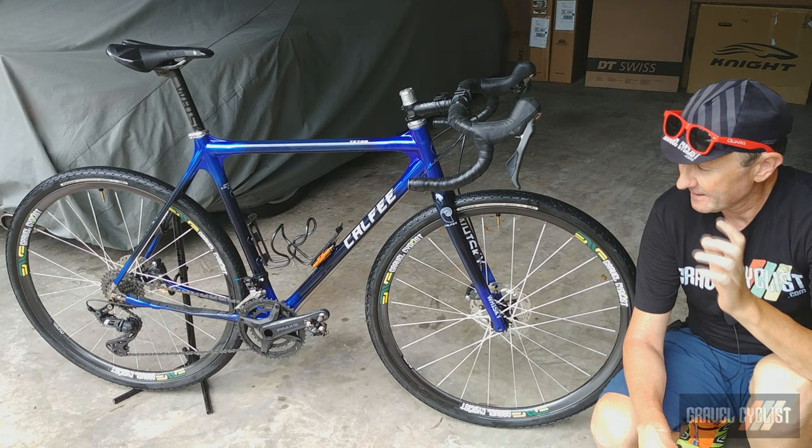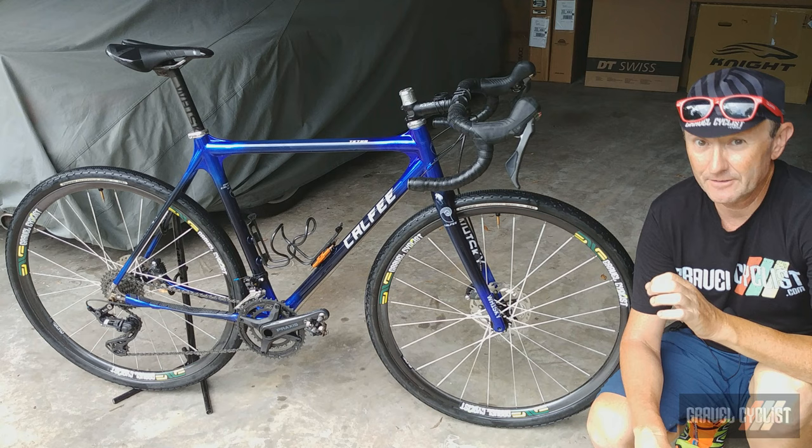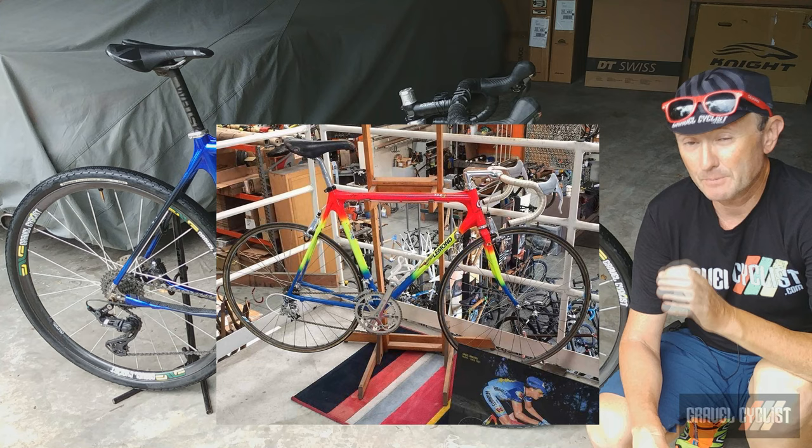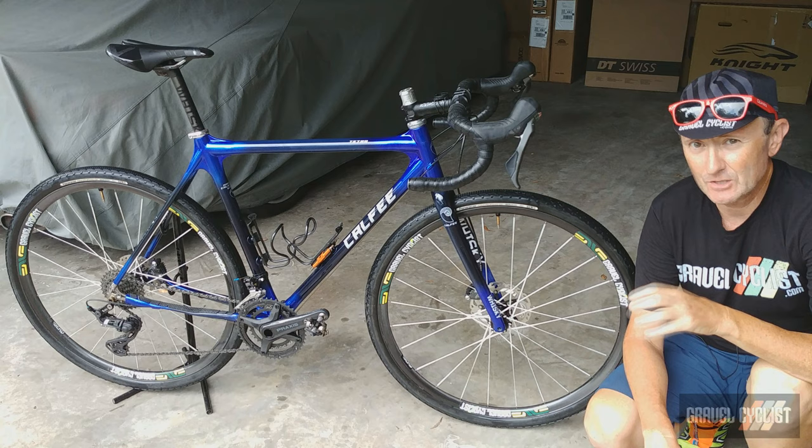Craig Kalfi and his company Kalfi Design has been making bicycles since 1989. Craig's bicycles have been seen under the likes of Greg LeMond, who rode them as a rebadged bike at prestigious events such as the Tour de France. Craig's business also has a flourishing carbon repair operation where they repair all manner of brands, so you could say that Kalfi Design really does know their way around carbon fiber.